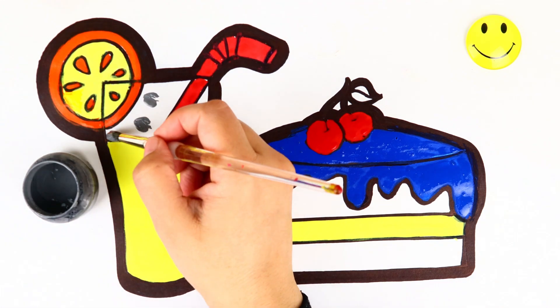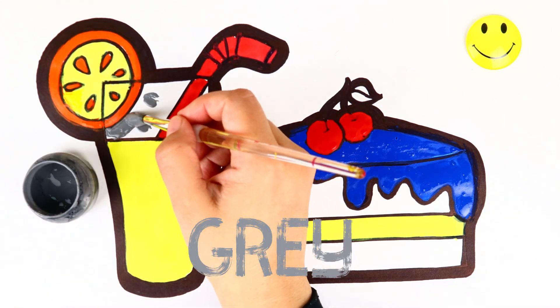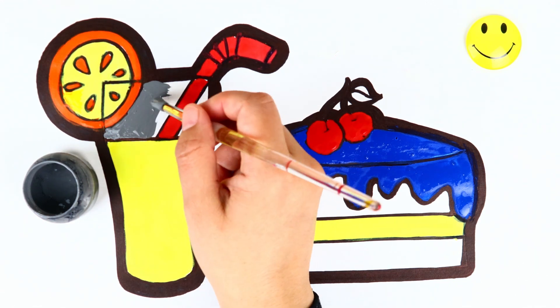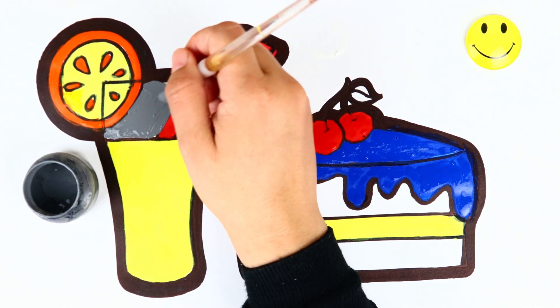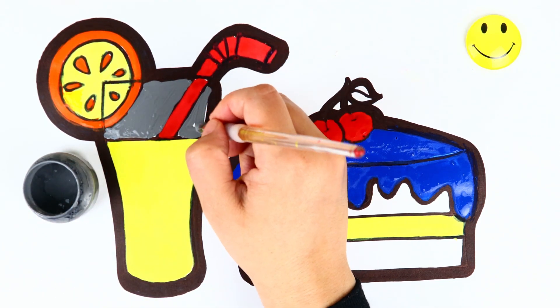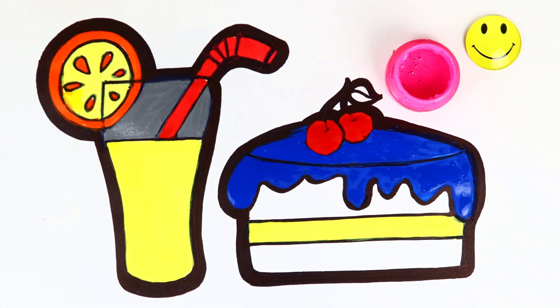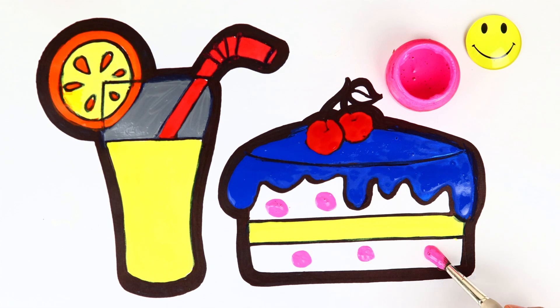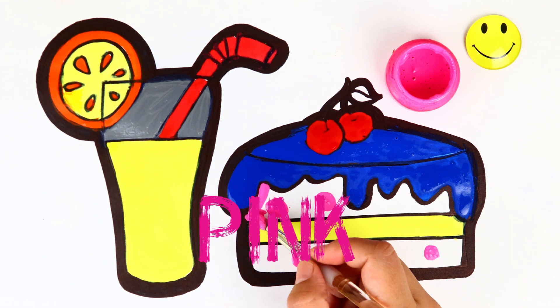Coloring time! Coloring time! Roar! Coloring time! Pink!